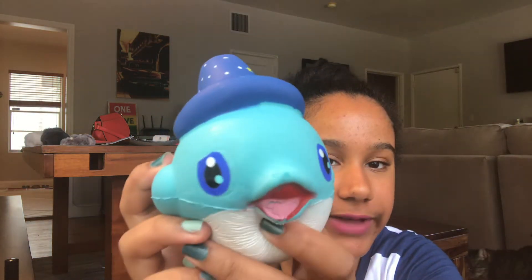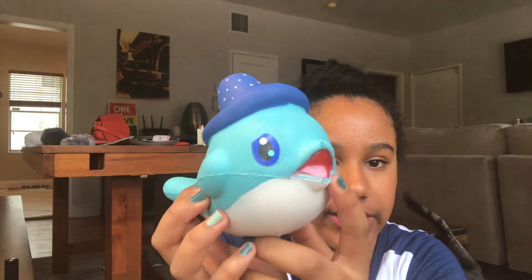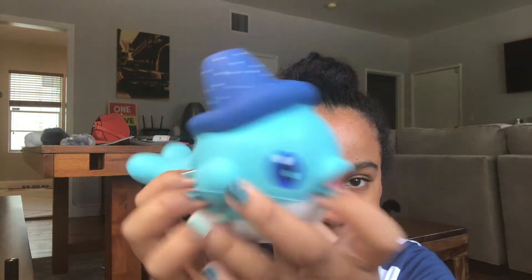It smells amazing — probably one of my best smelling squishies. The next one is this super defected whale, which is one of my first squishies.